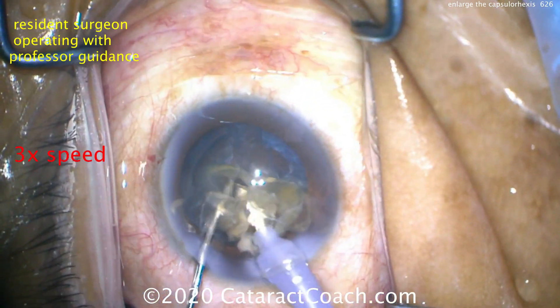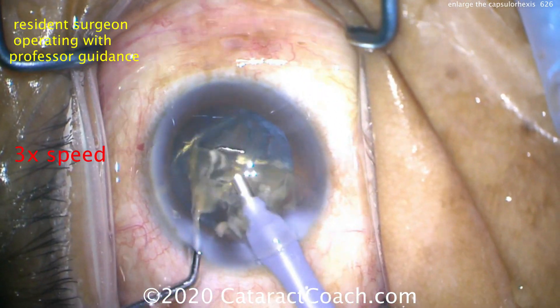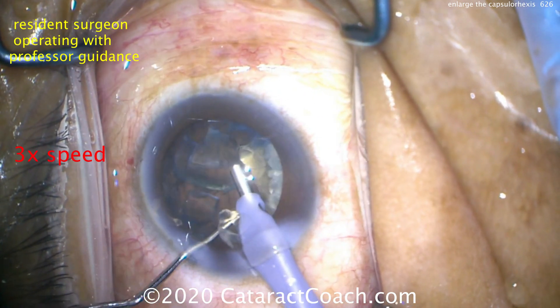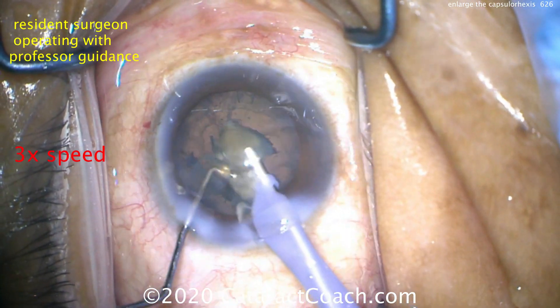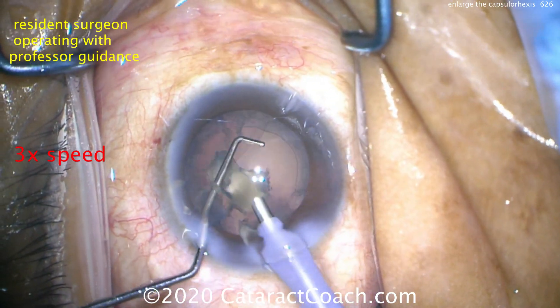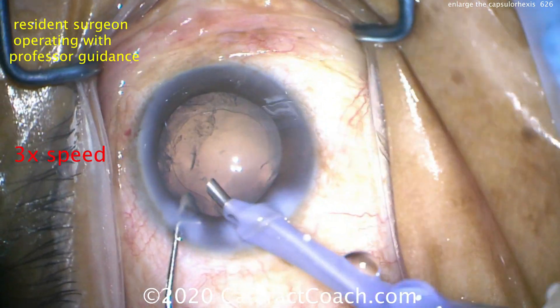Also, there's less risk of inadvertently hitting the anterior capsular rim with our instruments — with the phaco probe or the chopper. So definitely we want a 5mm capsorhexis, or even 5.5mm in a very dense cataract. In fact, if it's a super dense cataract, I don't mind if you make a 6mm capsorhexis — 6.5 — even if it doesn't overlap the optic. Because to remove the cataract, it's going to be a lot safer.